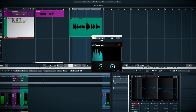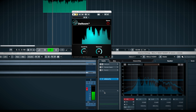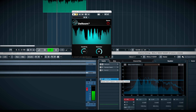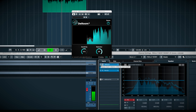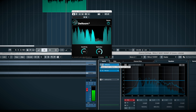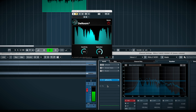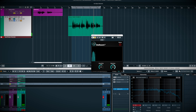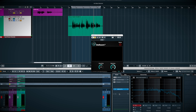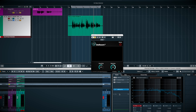Now let's compare it to DX Revive. [Comparison playback]. I mean, there is no contest.